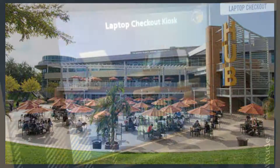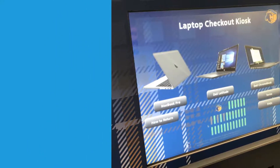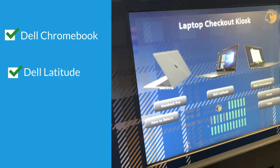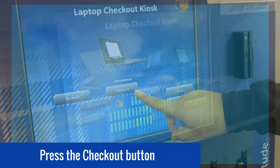When you arrive at a kiosk, use the touchscreen to select the device type you would like to check out. Device choices may include Dell Chromebook, Dell Latitude, and Apple MacBook Pro. Once you've selected a device, press the checkout button.